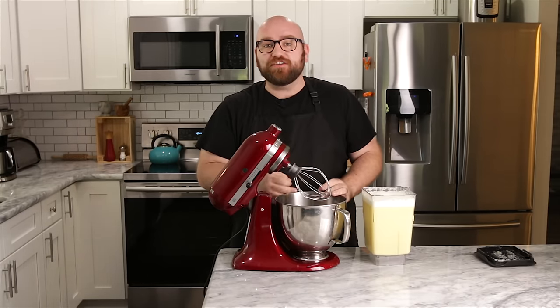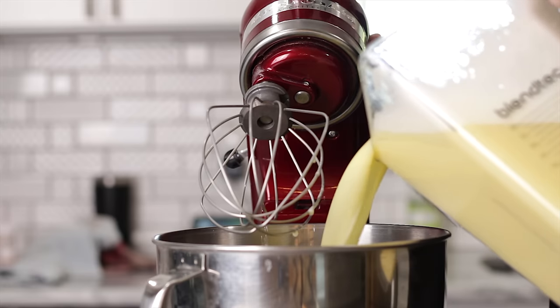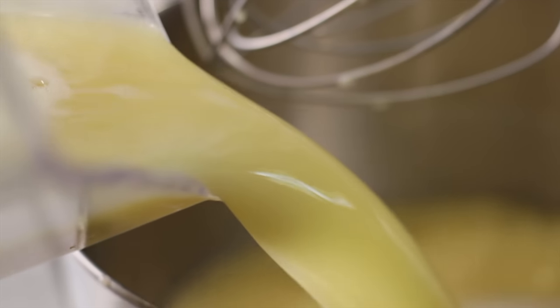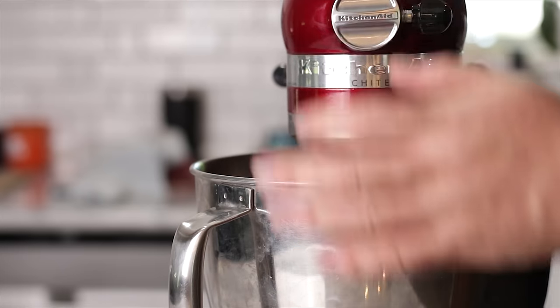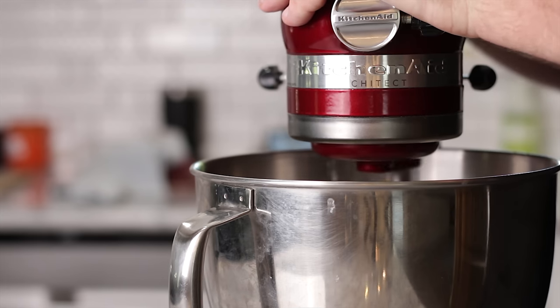We need to agitate the mung bean water mixture for around half an hour. You could stand and stir it, or if you have any other stirring device you could use that. I'm just going to use my stand mixer with a whisk. We're going to throw it on around speed three and let this mix for around 30 minutes.